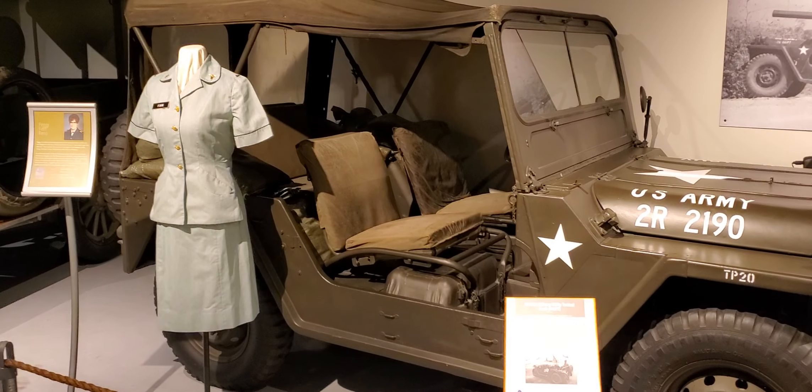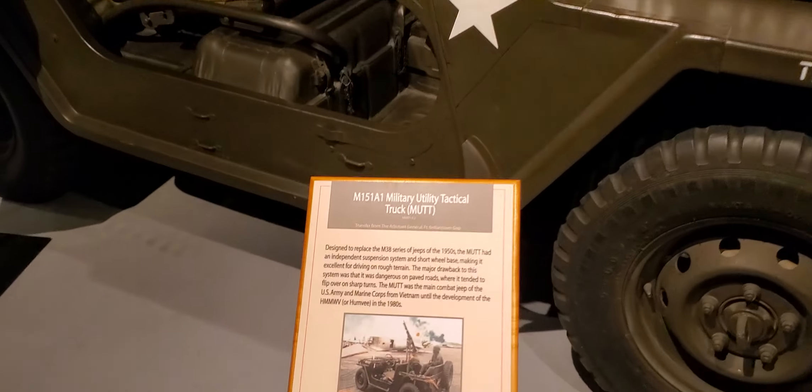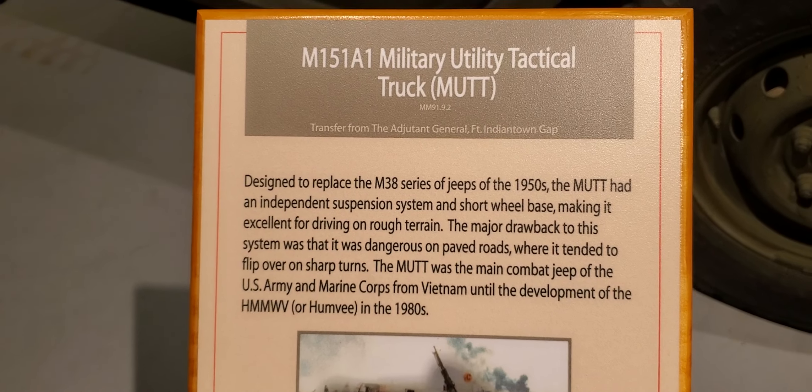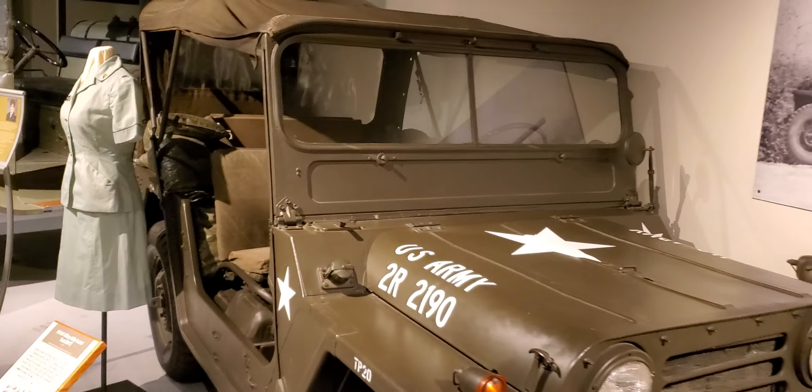All right, right now we are in the logistics and moving section. Here we have the M151 A1 Military Utility Tactical Truck — they called it the MUTT. Here is the little MUTT.